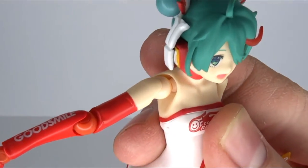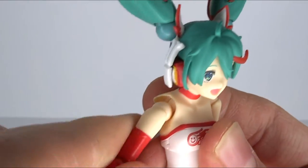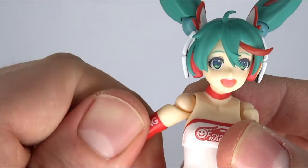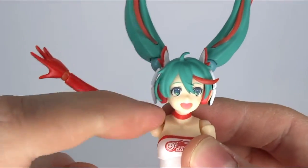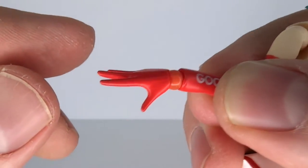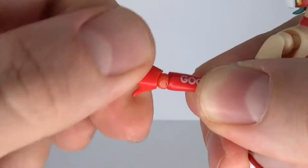For your shoulder articulation, you got the double ball combination. You got one ball in the torso so you can rotate it around, bring it back and forward and up and down. And of course you got the big ball joint in the shoulder itself so you can rotate it around over there. You have a bicep swivel and you can bring it up quite far — it kind of disconnects, which is why it goes so far; you can pull it down a little bit so it doesn't block on the torso. Then we got a single hinge in the elbow and a ball joint in the hand so you can bring that up and down and spin it around.